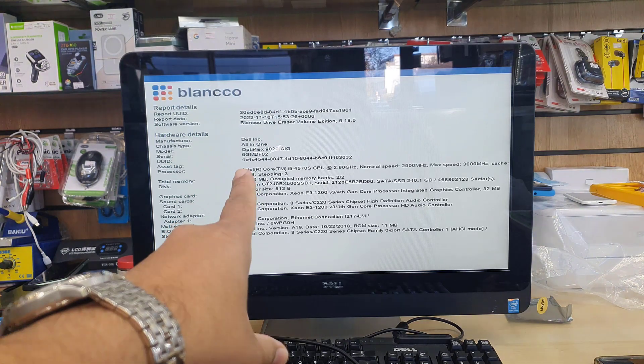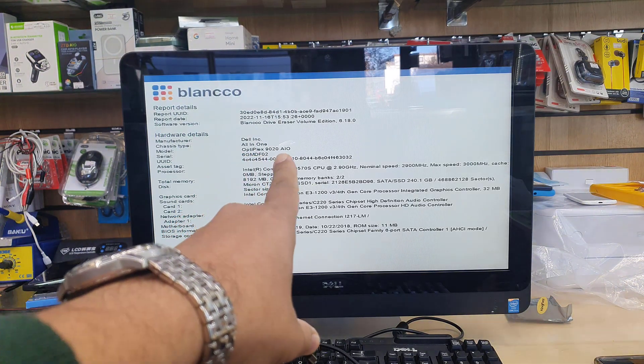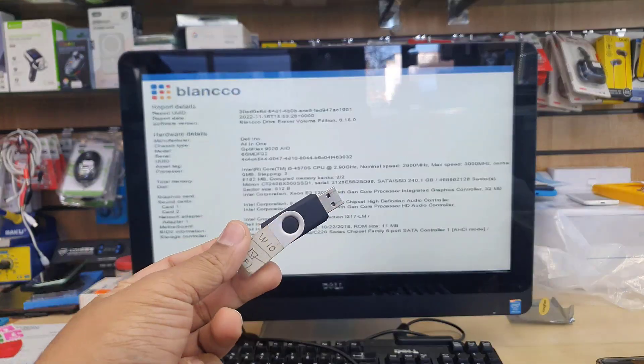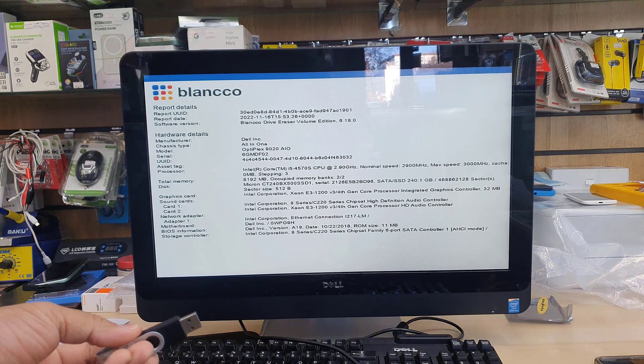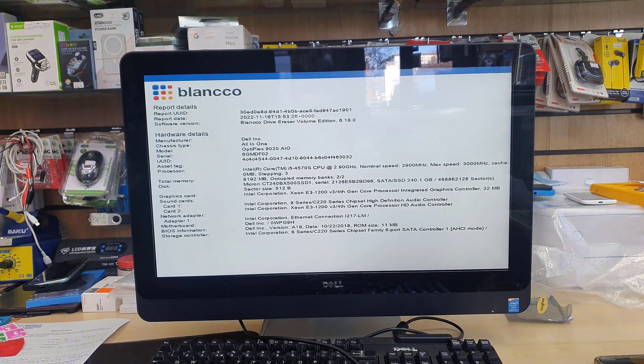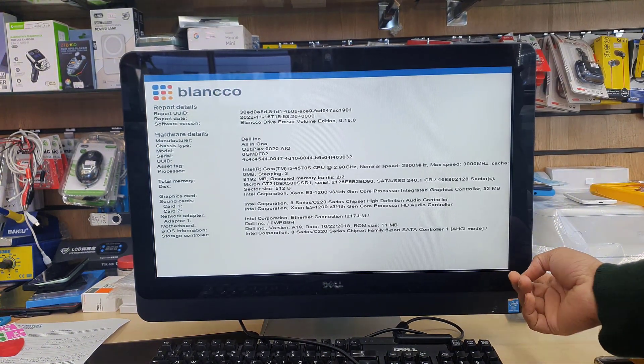This is the Dell all-in-one PC Optiplex 9020. Today we're going to reinstall Windows 10 in UEFI format. First of all, you should create a bootable USB thumb drive. If you don't know how to create one, you can check my channel, or you can use Rufus to create one easily.